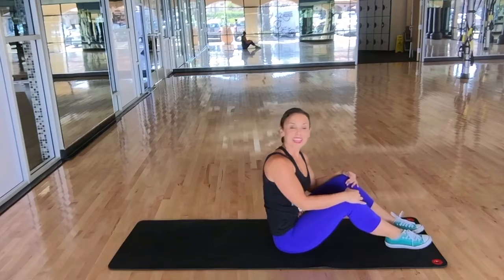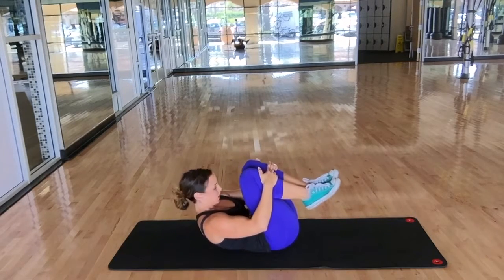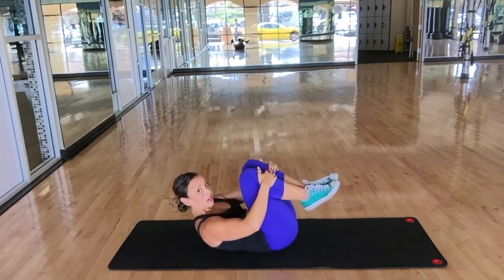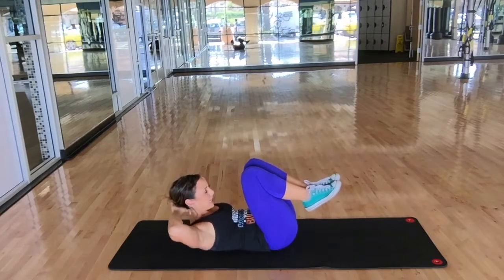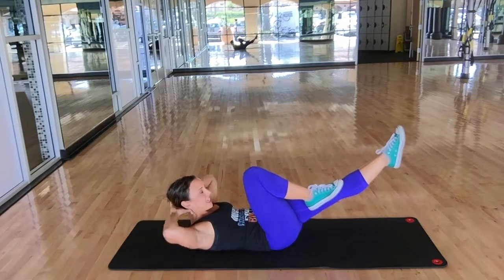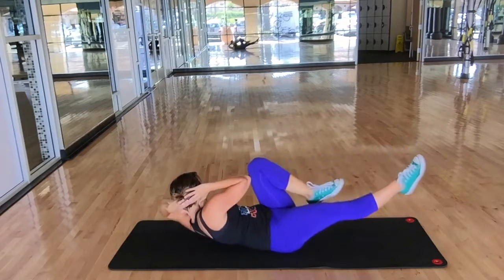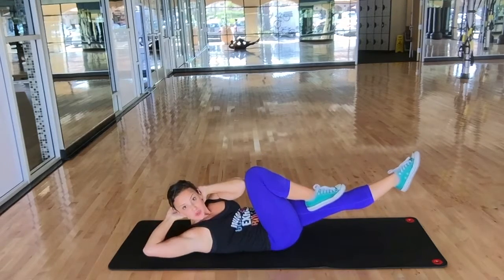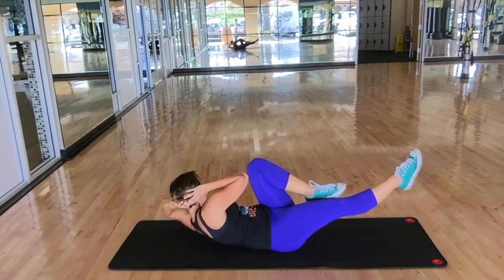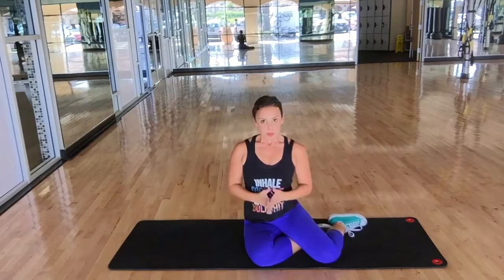For crisscross, begin on your back, hug your knees into your chest, and curl up to the base of your ribs so you can see your stomach. Keep your head up the whole time and put your hands behind your head like a prisoner. Extend your left leg and take your left elbow over to your right knee, twist, and change legs as you twist. For an added bonus, look at your back elbow to stretch out your oblique muscles.